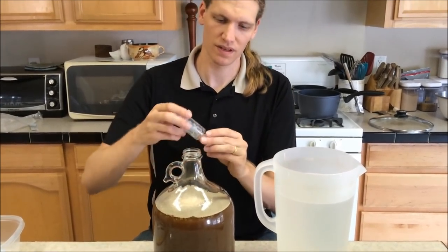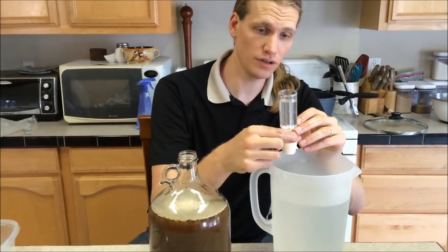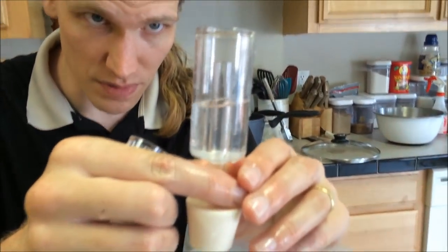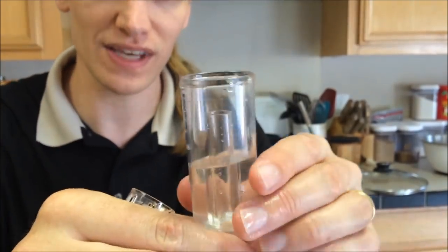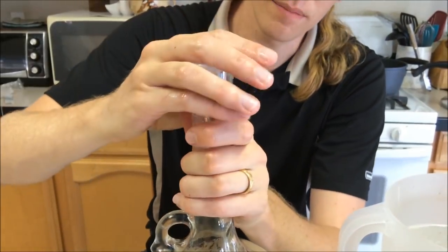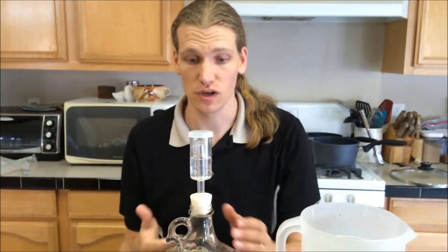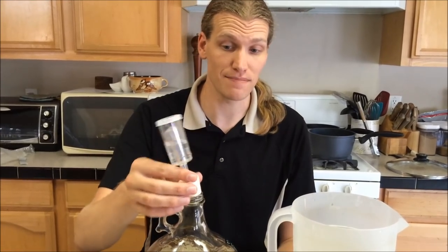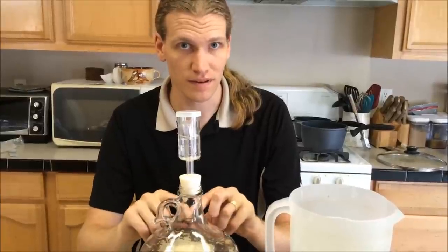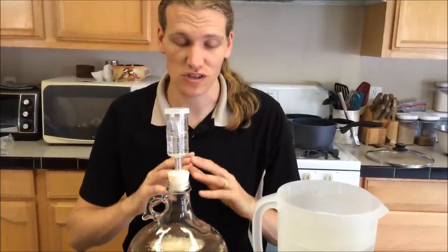Then we put our airlock in — make sure it's entirely sanitized. There are three pieces. On your airlock there is a very thin fill line about an inch of the way up; fill that with sanitizer. Install it right on top of the fermenter, put the little bell on there, and put the cap. This allows CO2 to escape from the fermenter without letting air back in. In about two days you should see little bubbles coming through. If you don't see bubbles, don't stress — you might just have a bad seal but you'll see some foam on top. Leave it in a cool space around 70 degrees, and don't let it be exposed to sun because you don't want it to go skunky.